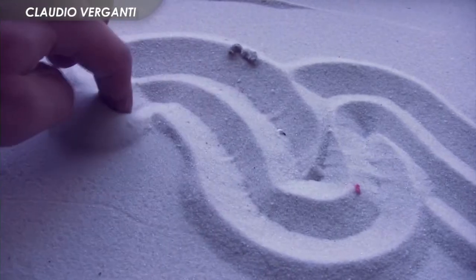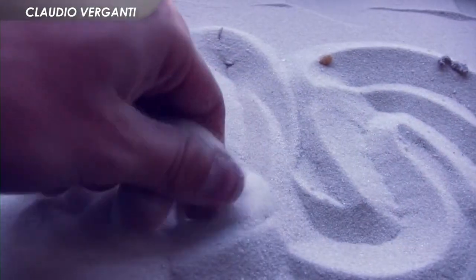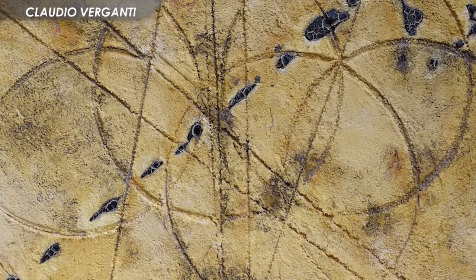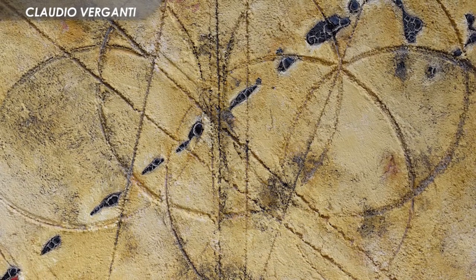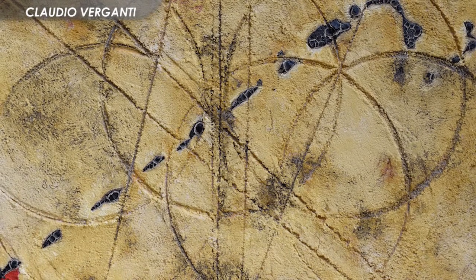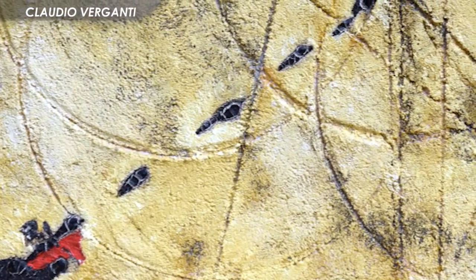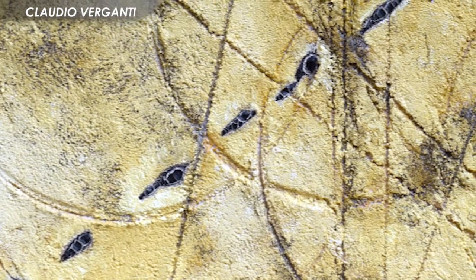Le opere di Claudio Verganti uniscono alla matericità della sabbia il gesto della mano dell'artista. Ed è così che il suo pennello può ridisegnare linee che si infrangono, macchie di colori e cerchi capaci di rendere ogni opera dinamica ed energica. L'occhio dello spettatore è portato a seguire queste linee, questi vortici o buchi neri di colore che catturano il suo sguardo.